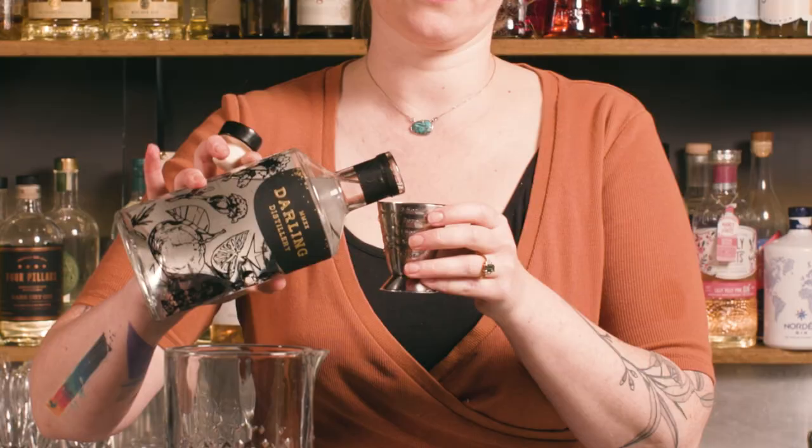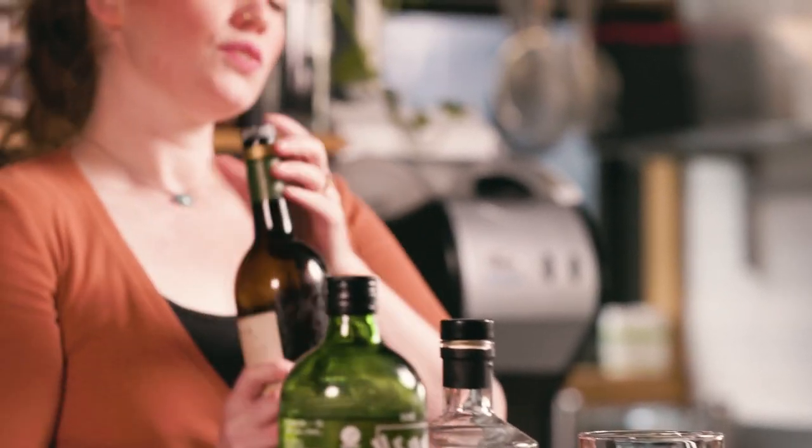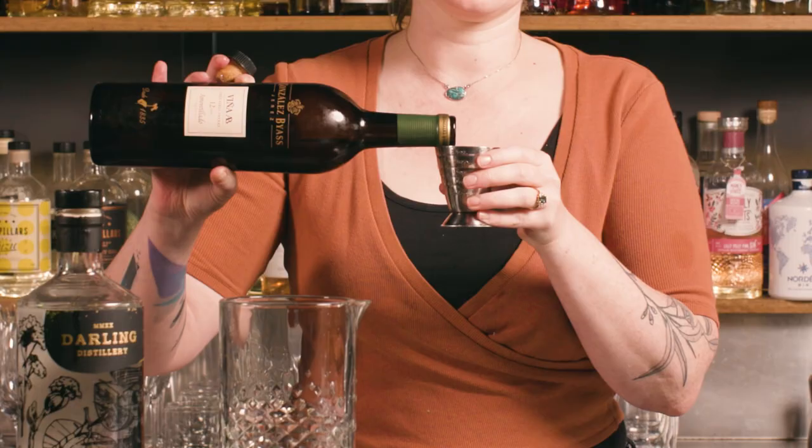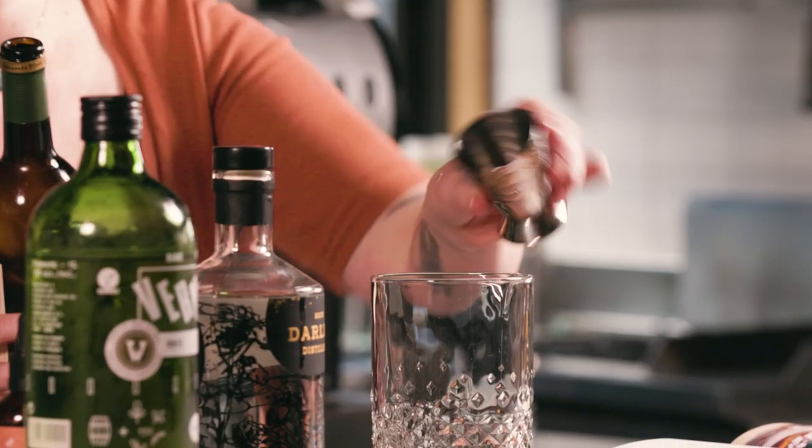This one's super easy — just equal parts. So we're going to go 20 mls or two-thirds of an ounce of the gin, and 20 mls or two-thirds of an ounce of amontillado sherry. You can absolutely use any dry sherry — fino or manzanilla would work here as well.